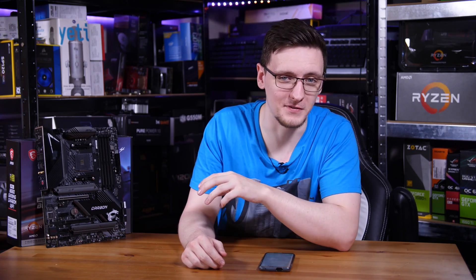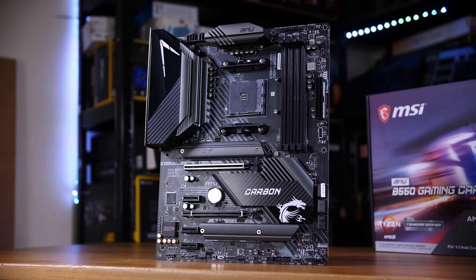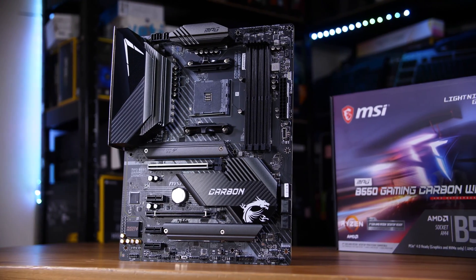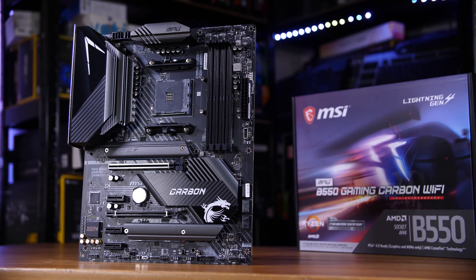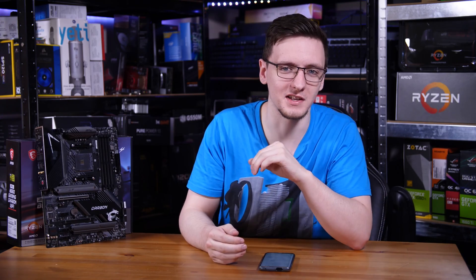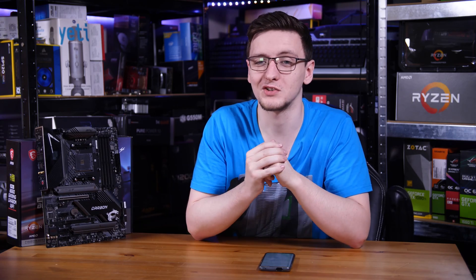If you're looking for a solid B550 board, you've come to the right video. MSI's B550 Gaming Carbon is a well-built board with overkill VRMs, 2.5 gig Ethernet, Wi-Fi 6, and PCIe Gen 4 support as well. Let me walk you through it and see how well it holds up against those high core count Ryzen chips.